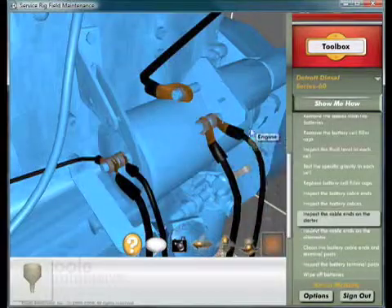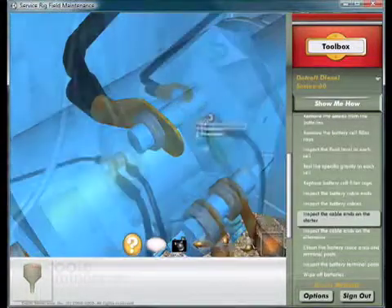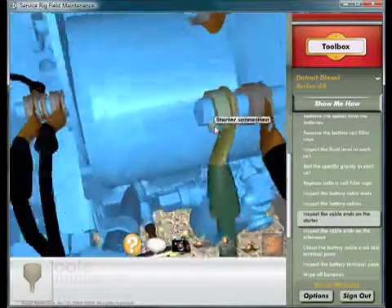This looks okay. This connection looks good. This connection is loose — tighten it with a half inch combination wrench.